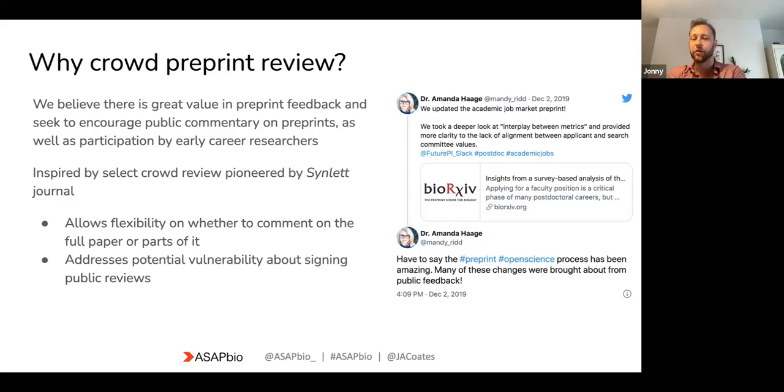There are two big benefits to being part of the crowd. One is that it addresses any vulnerability you may have about signing a public review, because now you're part of a group — you're not just out on your own. It also allows flexibility on whether or not you comment on a full paper or just part of a paper. That means we actually get to do much better peer review, because you don't have to be an expert in the whole preprint, just a section of it.